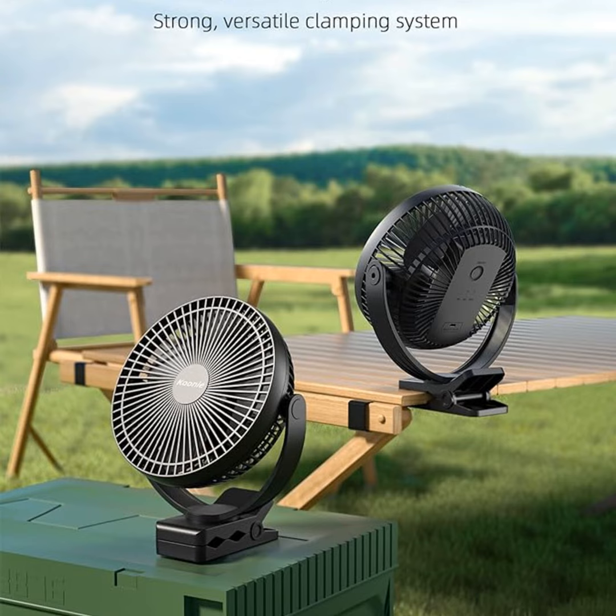Now you're probably thinking, we've all seen these little clip-on fans before — what makes this one so special? Well, this little guy punches well above its weight. Despite its compact size, this fan packs a serious airflow thanks to its three powerful blades. I swear you could feel this baby blowing across the room on full blast.